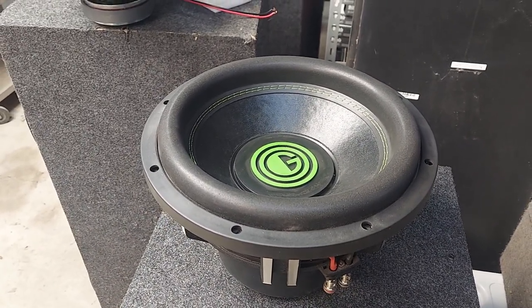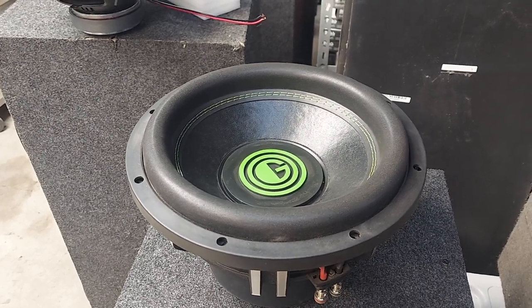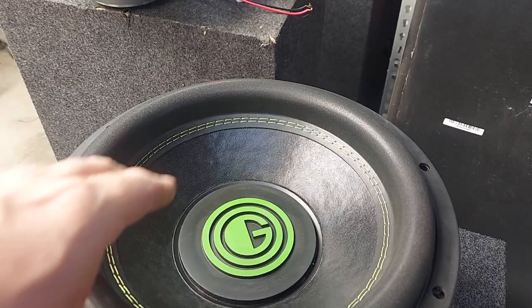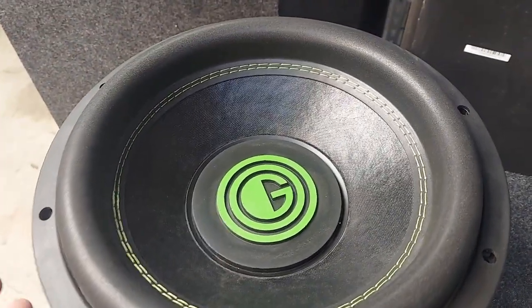After a little bit of stretching it settled down to about 34, 33 Hz. What I'm going to do — all I did was put this cap on there, which, whatever, I don't prefer it — but that's about it.